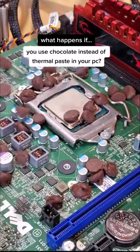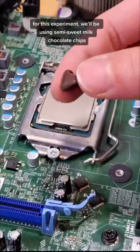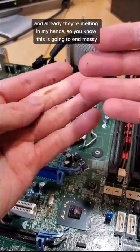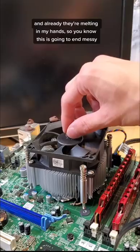What happens if you use chocolate instead of thermal paste in your PC? For this experiment, we'll be using semi-sweet milk chocolate chips, and already they're melting in my hands, so you know this is going to be messy.